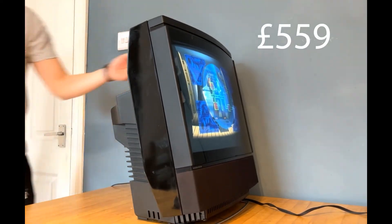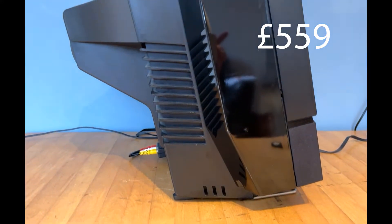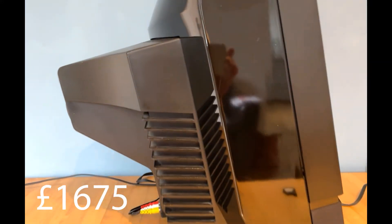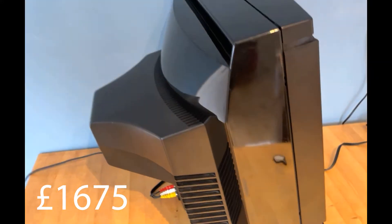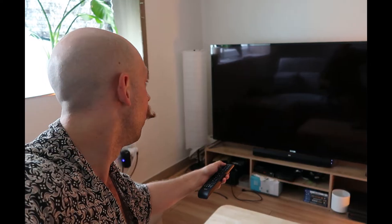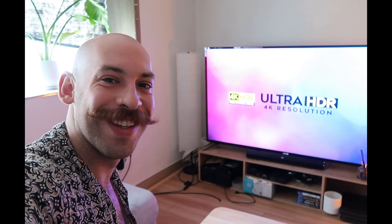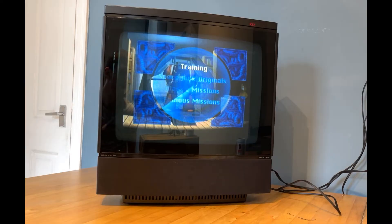The MX-2000 launched with a retail price of £559 in the UK in 1986, and with inflation this is around £1,675 in today's money — enough to buy a Samsung 65-inch 8K smart TV today. So a high price for what people would have expected to be a high-spec TV at the time.